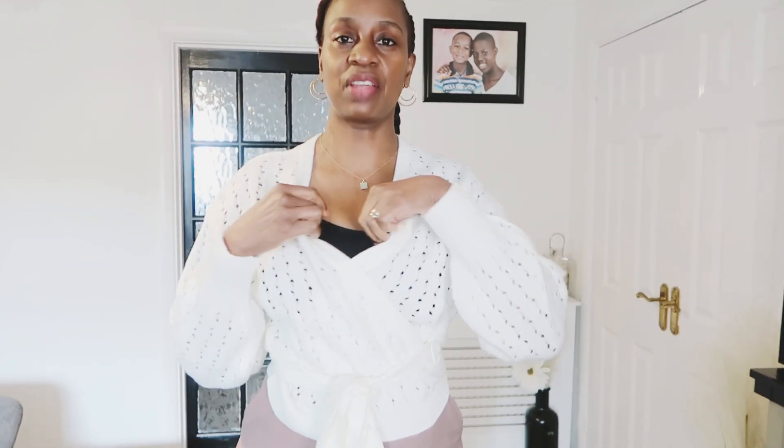I'm going to start with what I've got on right now — just move the camera down so you can all see. So this is a wrap-over cardigan. I got this one at £19.99 in a medium and it's still available on site. It's a lovely knit and it should keep you warm during this transitional period. I've just put a black cami inside.